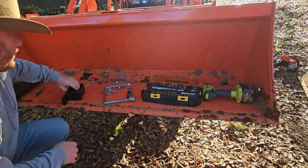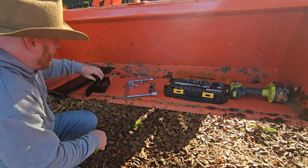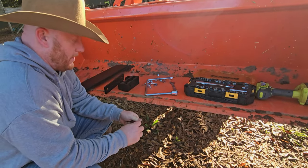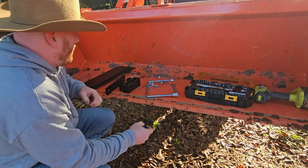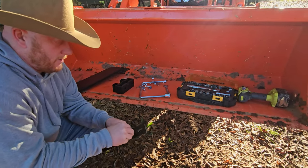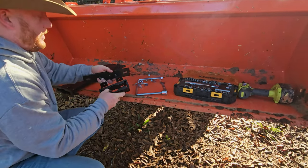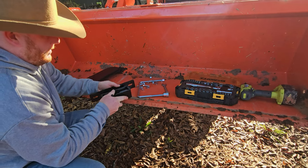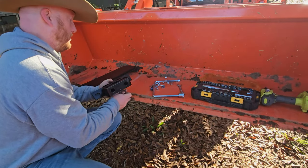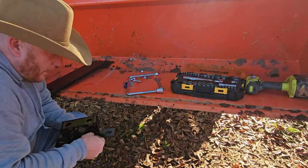Alright, so a couple pieces. Can't put this on until this is already put together. We've got two Allen bolts here and they go straight through on these countersunk spots to our holder, just like so. We got two locking nuts.